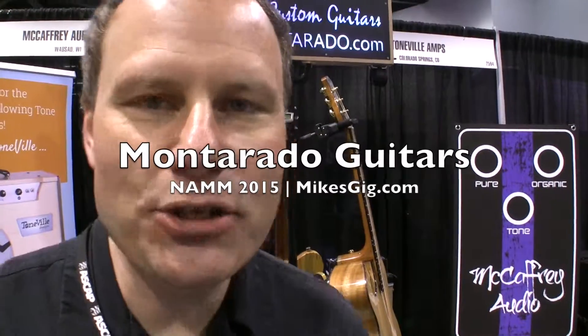Hi, I'm Kelly Meyer with Monterado Guitars. I'm here to talk to you today about the Viola model, recently featured in the Guitar Aficionado Top Gear Award for November-December of 2014.